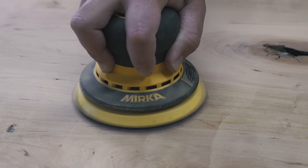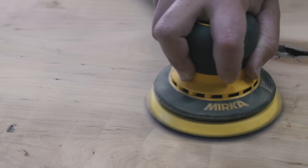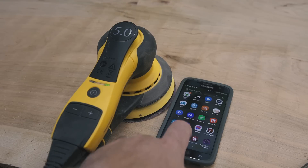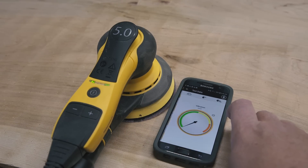That same guy, John Steen, did a head-to-head test between the Mirka Deros and the Festool ETS and came to the same conclusion that I did — that the Mirka is just a better product.